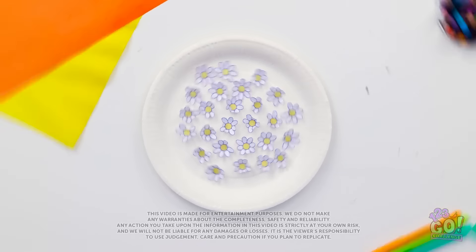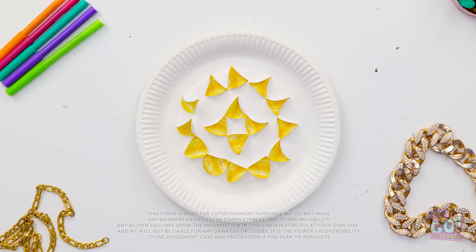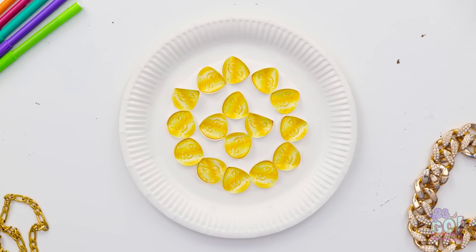Wow, this is so much fun! I want to do it again! Here it comes! Whoa, look at that! It's like magic!